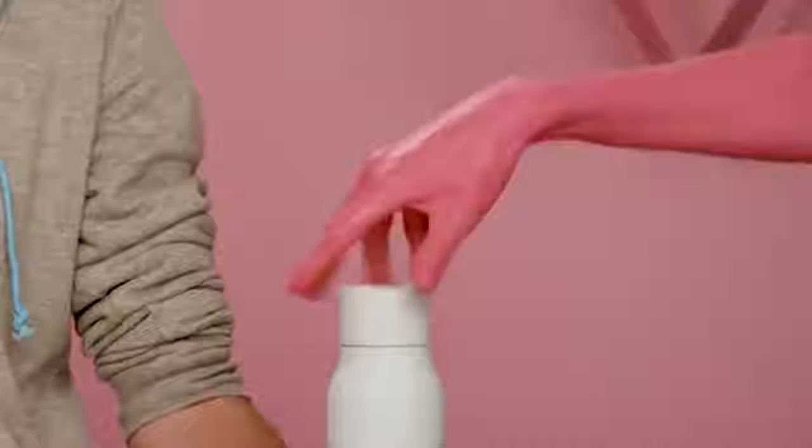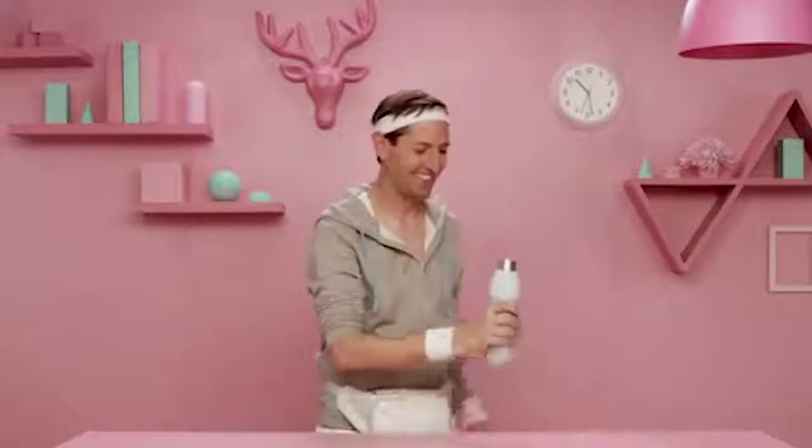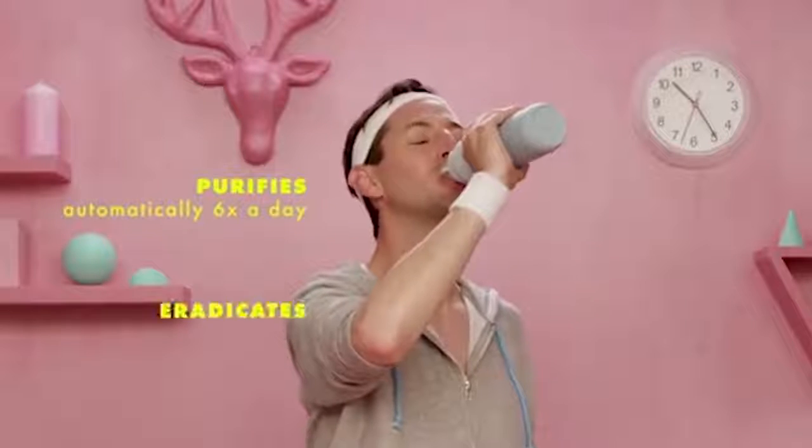You can recharge the device with a micro USB cable, and after charging it can operate autonomously for up to a month. Thanks to heat-insulated walls, Quartz also works as a thermos — it preserves heat for 12 hours and cold during the day. The volume of the bottle is 525 milliliters and its price is $60.